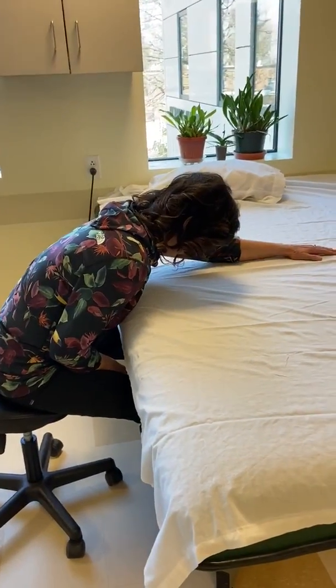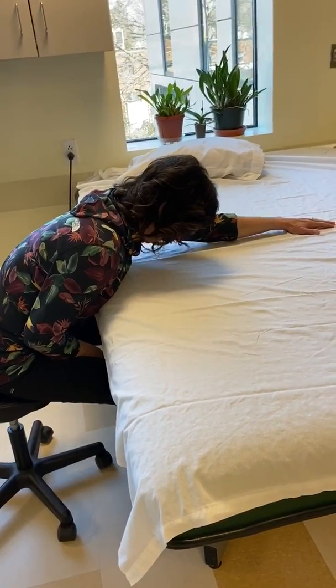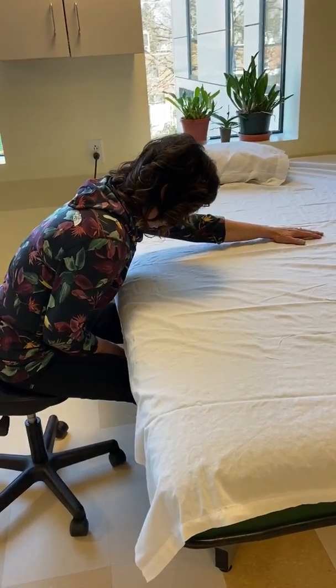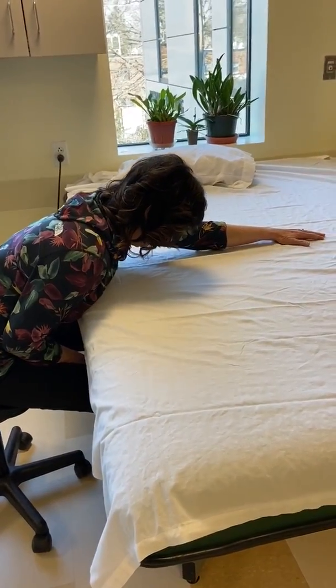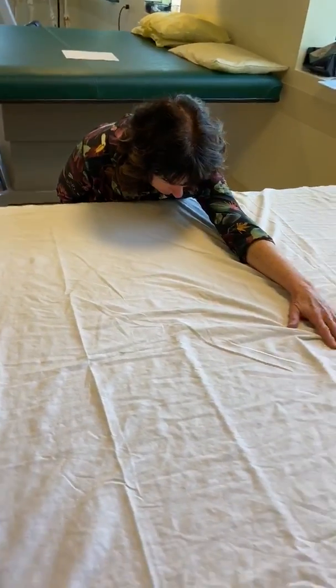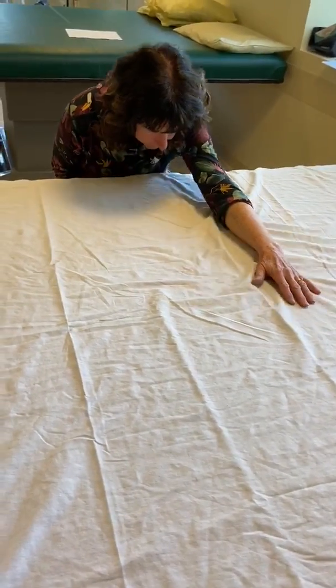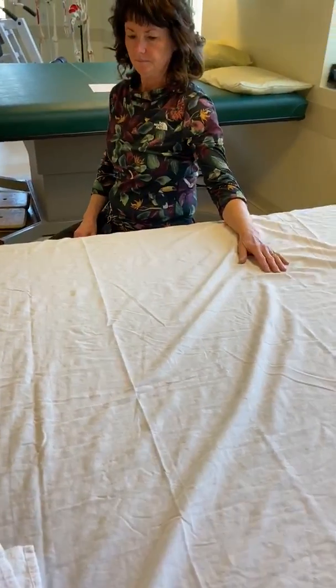These are seated exercises or stretches that you could perform to increase range of motion for your shoulder. This first exercise is flexion — you're going to rest your arm, keeping your elbow straight, and have your arm slide on the table, keeping the arm nice and relaxed. Hold for 10 seconds.